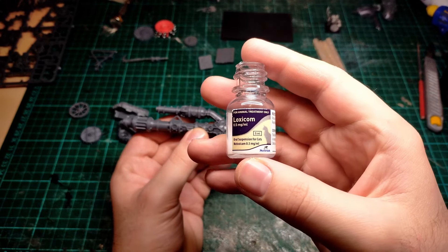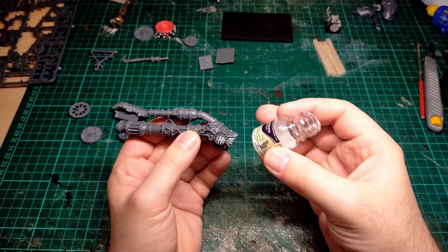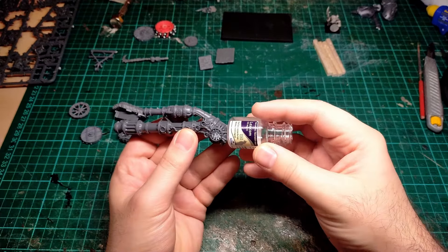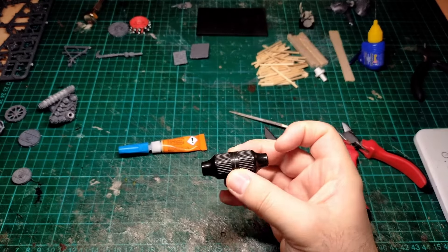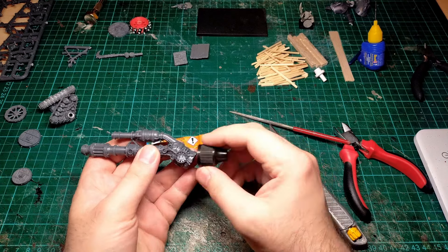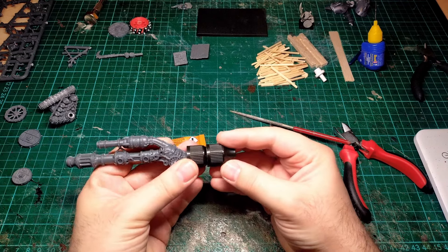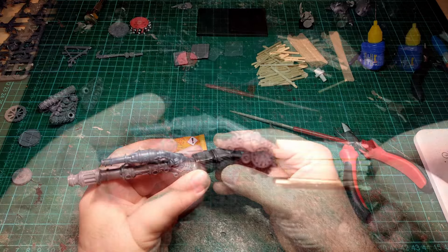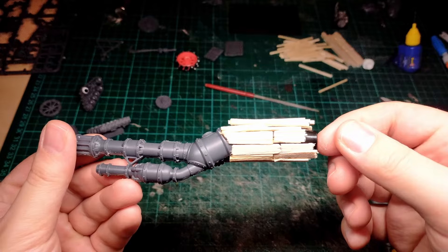I need to do something about the back end of this gun, because right now the barrels are just sort of going into nothing. At first I thought about using a little medicine bottle for cats, but it became easier to use these e-liquid bottle caps that I'd previously saved from the recycling bin, just because they're about the right size. And I plan on covering this in matchsticks, lollipop sticks, and bits of balsa wood anyway, so I don't need to worry too much about the ridges — I just need them to be roughly the right scale.